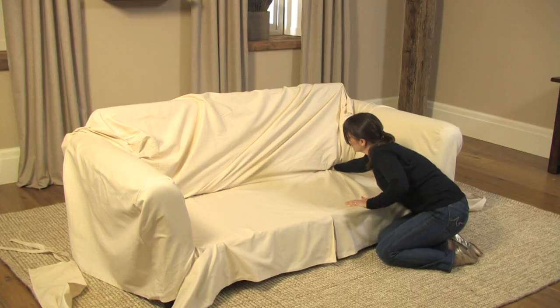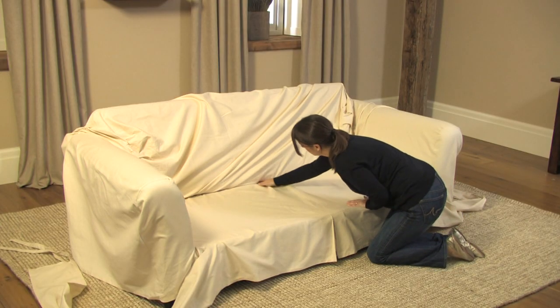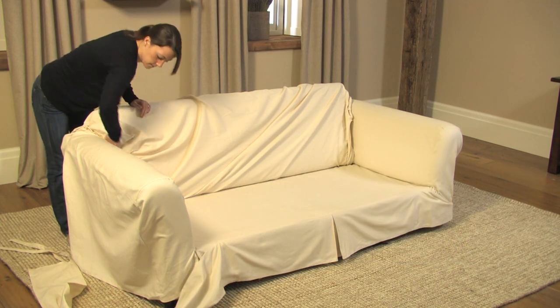The slip cover is designed to fit a variety of furniture styles. As a result, there may be more fabric than you need.